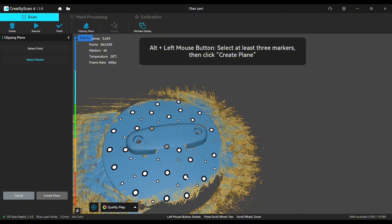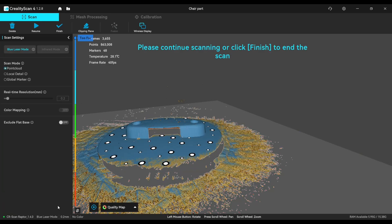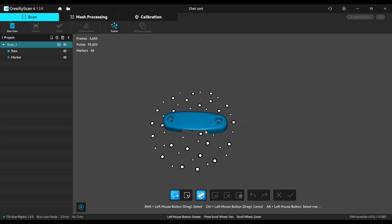Now let's select the plane to delete it — we select three markers, create plane, and hit the OK button. Now we just have to clean those small artifacts and that's it. We will continue with the second side scan after that with the blue laser.